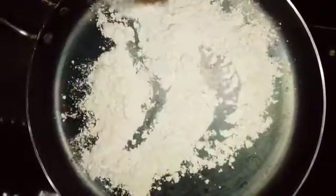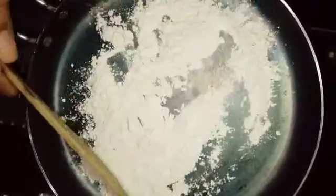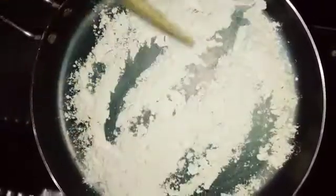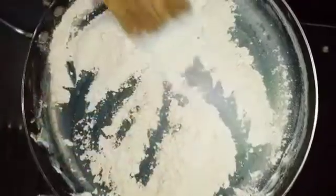We are going to add some brownish color to the pan. Now we will turn on the lighter.